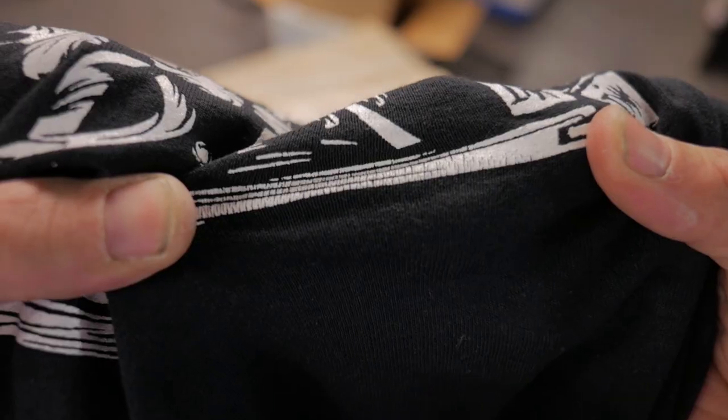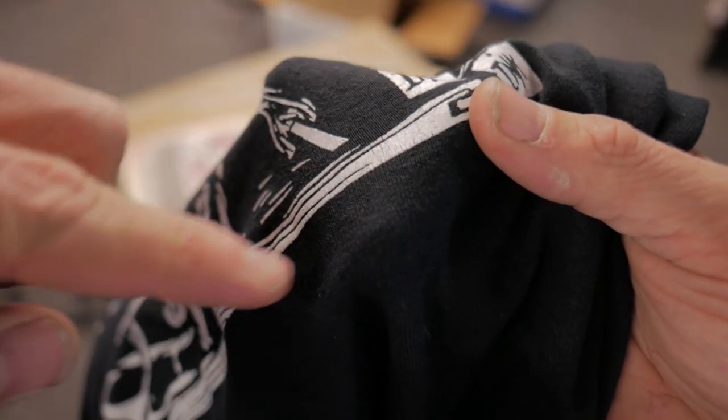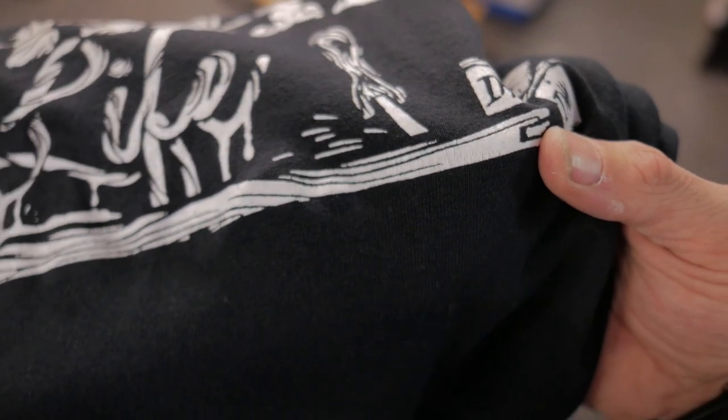One of the easiest ways to make sure you got a full cure is to do a stretch test. See those cracks? That means that area didn't get cured fully. So I'm going to hit it with heat one more time.